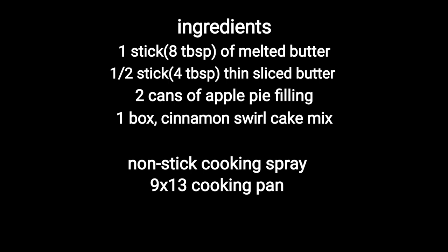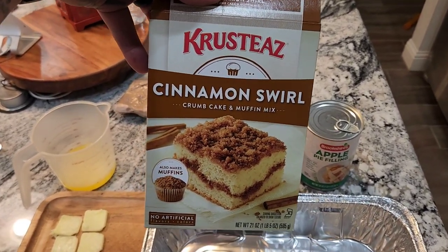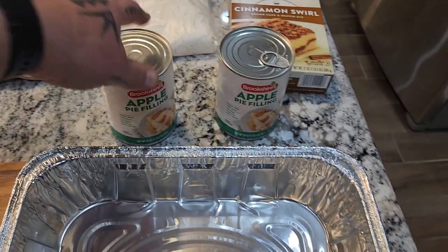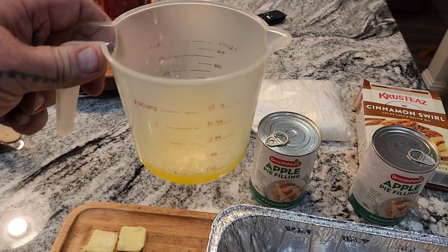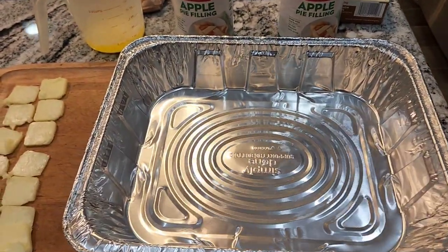Here are the ingredients — it's super easy. First things first is a box of cake mix or muffin mix — apple cinnamon swirl. Inside this box you get the cake mix and the cinnamon crumble topping, that's the good stuff. You need two cans of apple pie filling, one stick or eight tablespoons of melted butter, and four tablespoons of thinly sliced butter, a nine by 13 pan, and non-stick spray to coat the pan. Let's get started and I'll show you how easy it is.